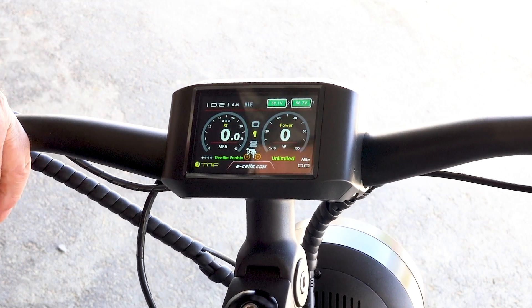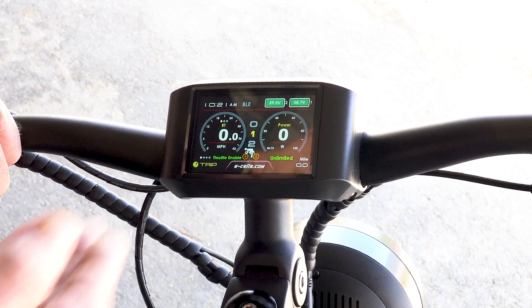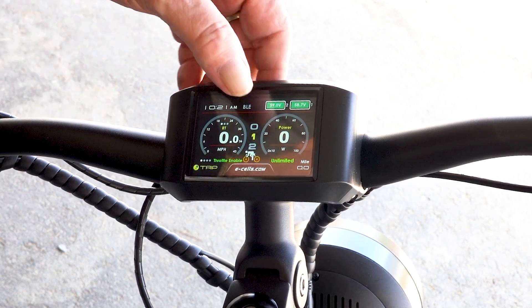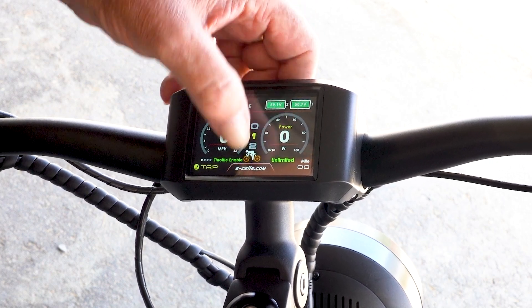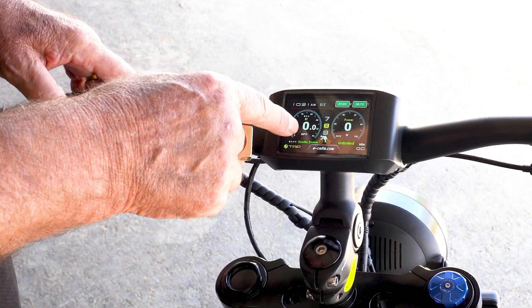I grew up with Camaros and Chevys — we had speedometers on one side and RPM on one side and miles per hour on the other. In this situation with these bikes, we have miles per hour here and we have pedal assist here, so we can scroll our pedal assist.